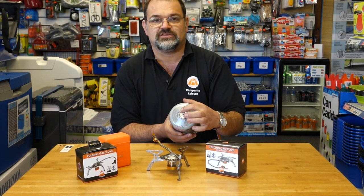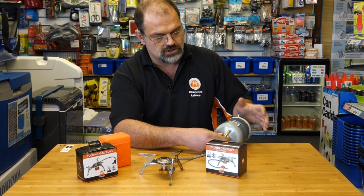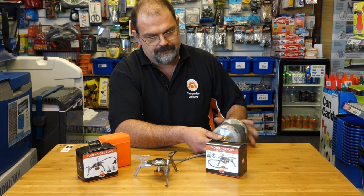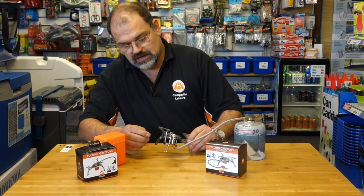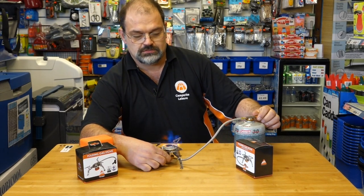They use the standard threaded cartridge, as you can see here, and all you do is screw the cartridge on like so, all the way home. The igniter on this one is at the front — all you do is turn the gas on and press it.